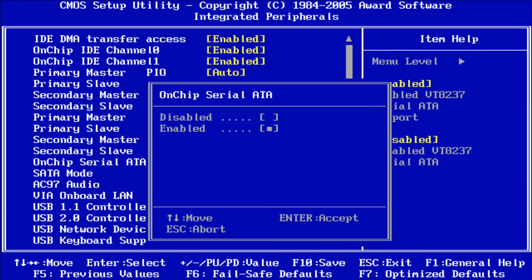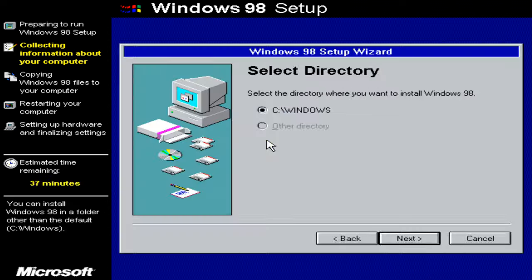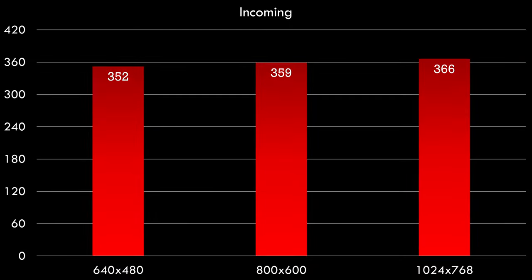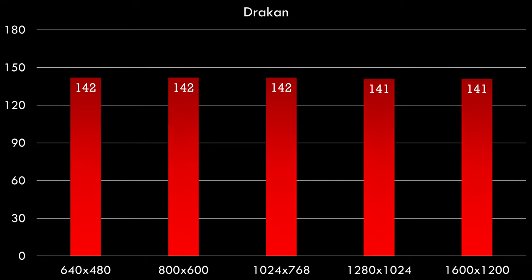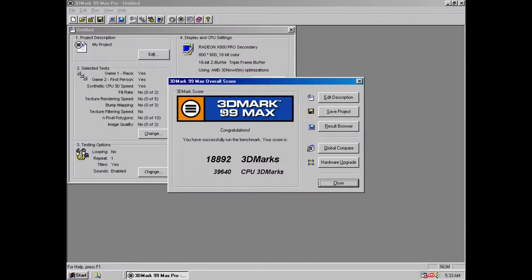Now we're using Windows 98. I go into the BIOS, disable the SATA controller, use an IDE to SD card adapter, and downsize RAM to 256 megabytes. In Incoming we're seeing over 300 fps — absolutely outstanding. Regardless of resolution, we're getting excellent fps. In Expendable we see 157 fps, and even at 1600x1200 we're getting 153 fps. This processor is outstanding for Windows 98. In Drakan we get 142 fps at 640x480 and 141 fps at 1600x1200 — you have to be impressed with that. I also ran 3DMark 99 Max: scores of 18,892 and 39,640 — excellent results.